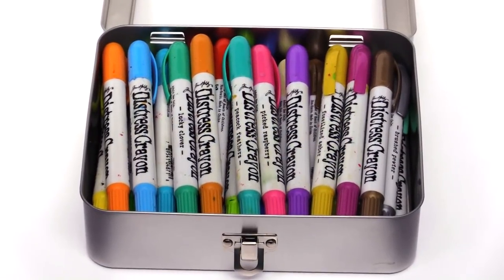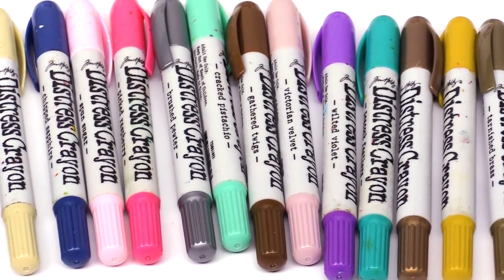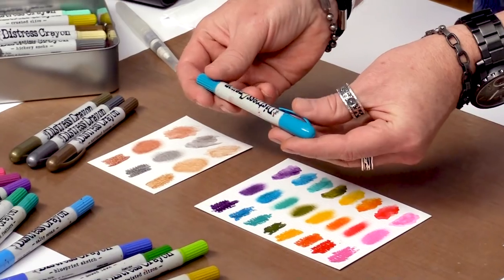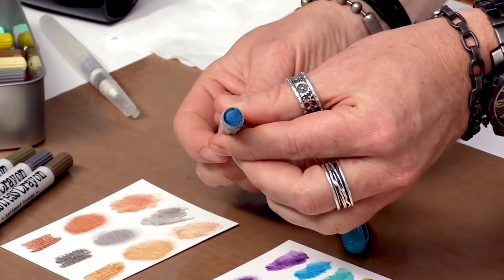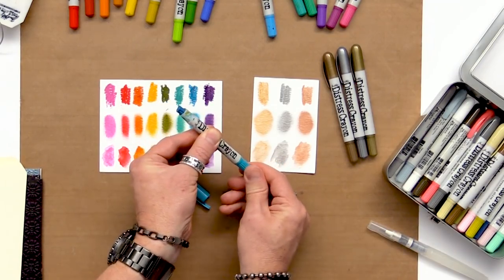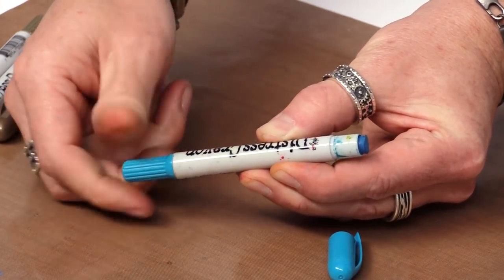Now what are Distress Crayons? They are a water reactive pigment in a stick that allows you to color, smudge, scribble, watercolor, and so many different things. The crayons themselves are a really simple tool — they have a removable cap and the medium is pretty dense. We describe it as a crayon but it has a creamy texture almost like a lipstick. The medium itself can be extended by twisting the base; you can get more color to come up or twist it the opposite direction to retract it.